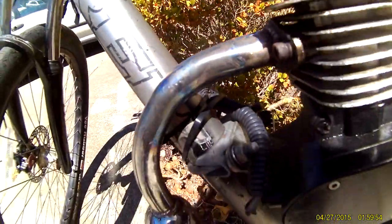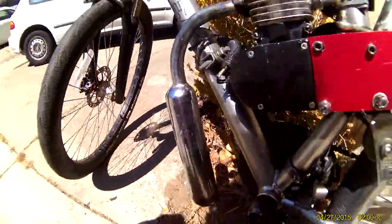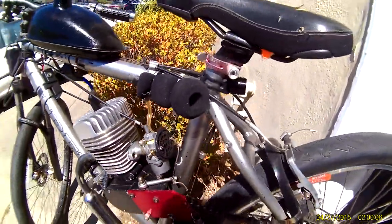Works really well — this spring tensioner, stock NT carb tuned to perfection, real Fred head, 66cc, sock exhaust drilled out.